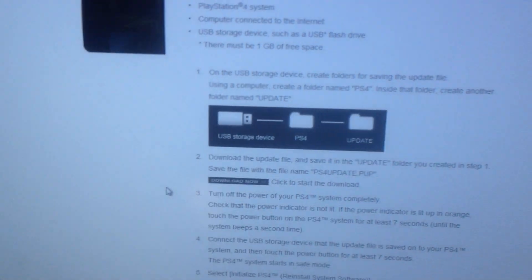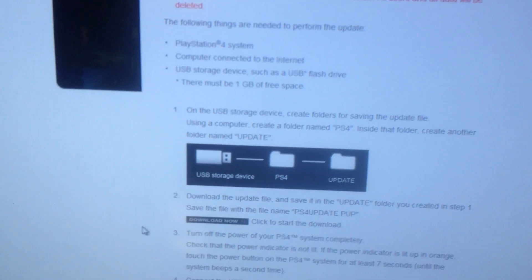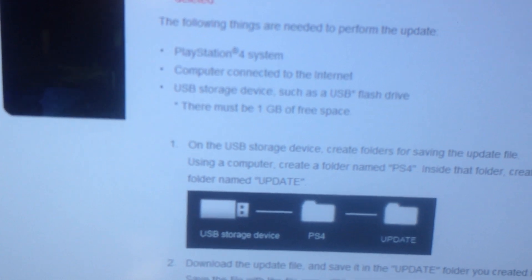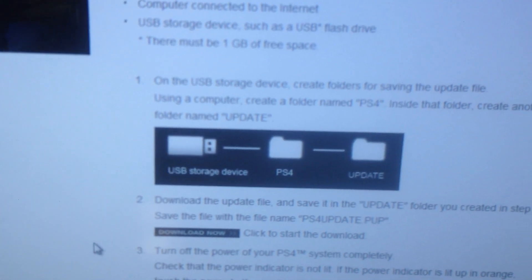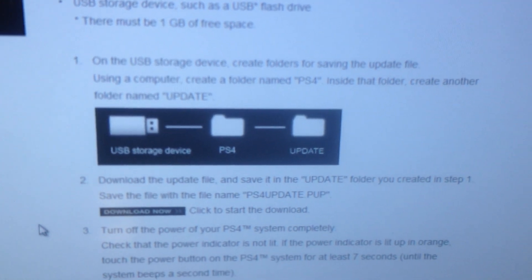All the instructions that you need are on this page. It says here that you'll need a thumb drive that's at least 1GB or higher, and it will also tell you what folders you have to make inside the USB stick in order for it to read the update.